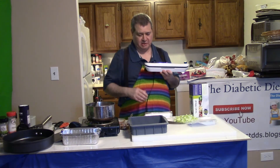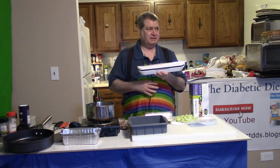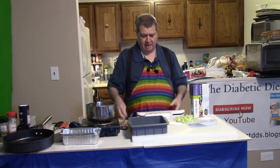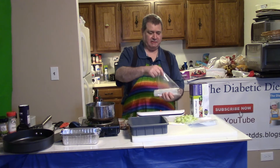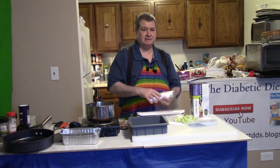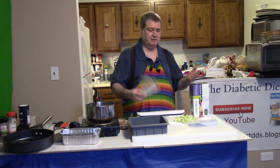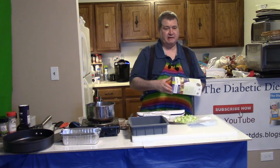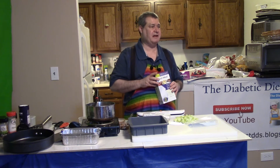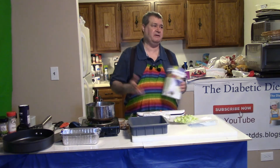The last bags I want to talk about are the seal-a-meal bags. You get a seal-a-meal like this — it's electric, you plug it in, and you get bags on a roll that you put through it and hit the button and it seals them. It makes your food last two to three times longer than a regular bag because air is what kills your food. If you've ever seen an apple or an avocado, as soon as you expose it to air it starts to brown.